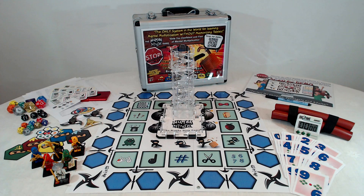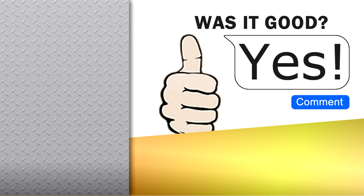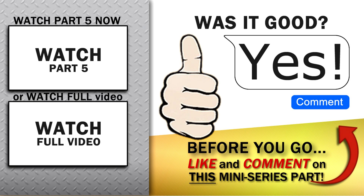So would you like to play my Number Ninja Game right here in a free live coaching session? Before you move on to the next part of this mini-series, please let me know if you enjoyed it by hitting the like button below. And if you have any comments, please feel free to add those too.